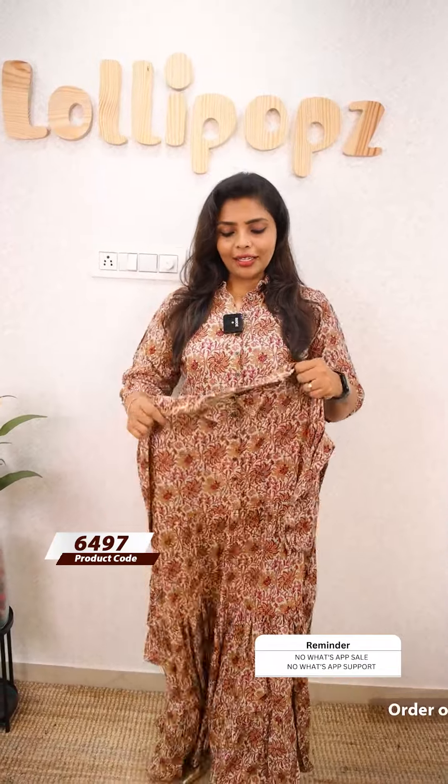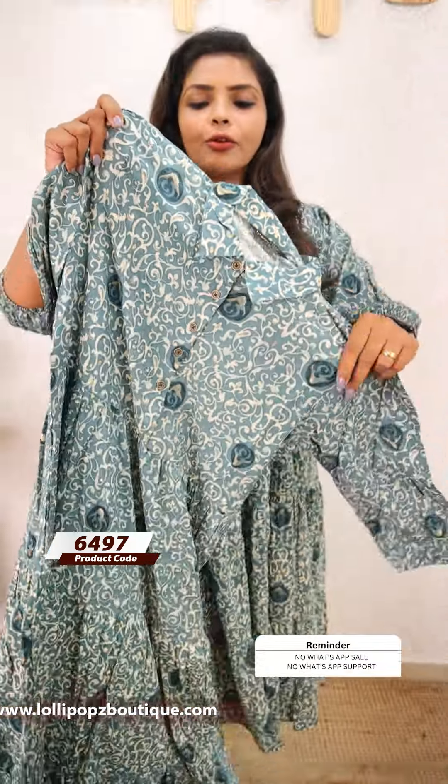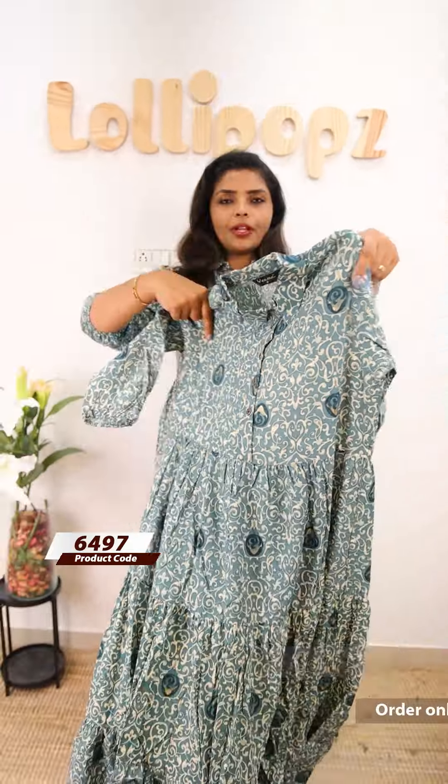The price is ₹949. This is a beautiful green shade — it is a kind of fern green shade. It is the same kind of print. This is the front portion and the back. You can also see the big shape.